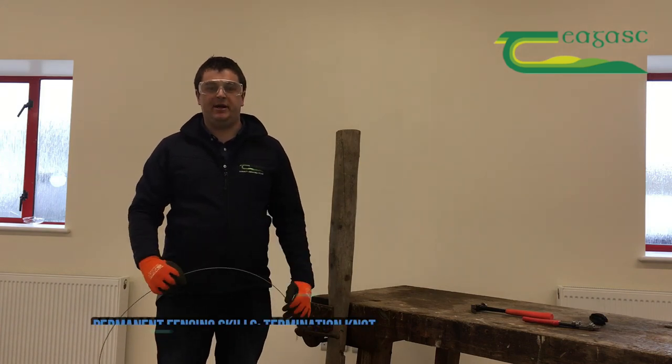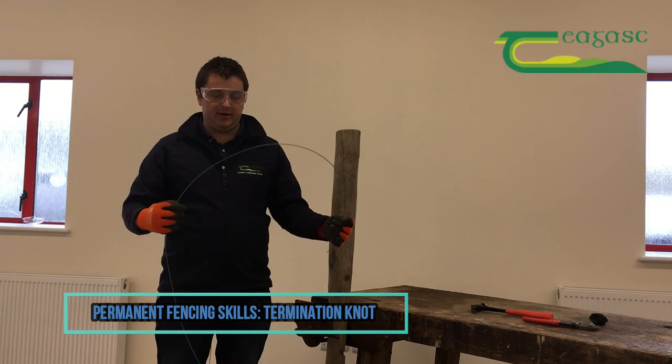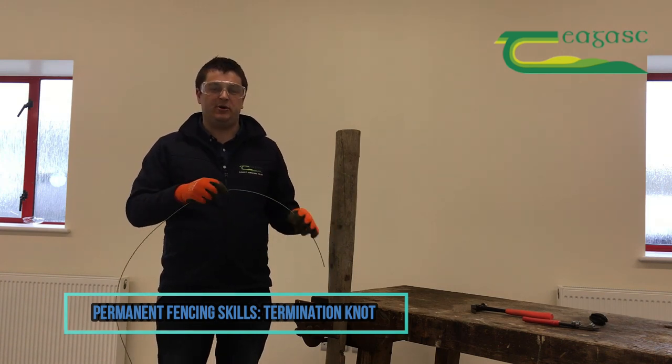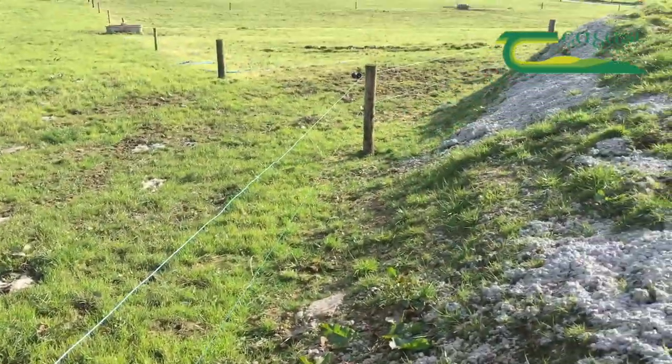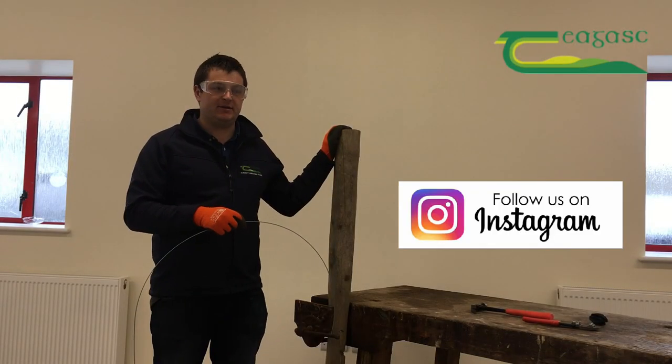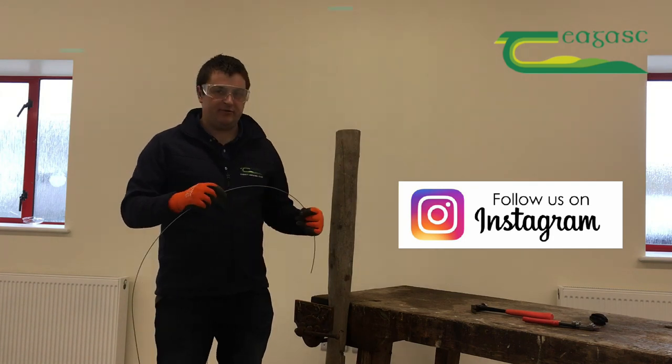Hello, my name is Tom Dean. I'm a lecturer here in Tiagas Klan and Kilti Agricultural College. What I'm going to show you today is some work with high tensile wire. I'm going to look at a termination knot. A termination knot is basically your end knot on your line of permanent fencing, using a strainer post, and that's going to hold the strain of the wire.